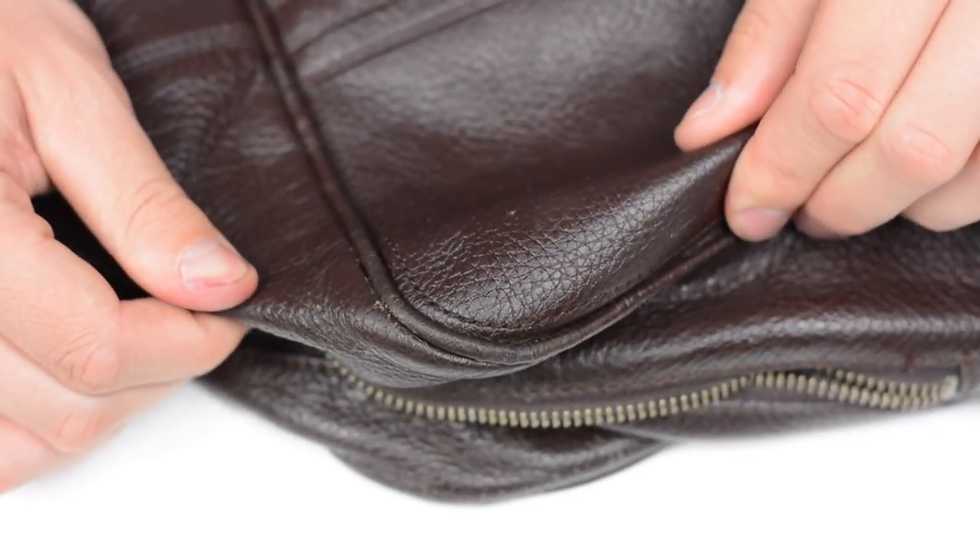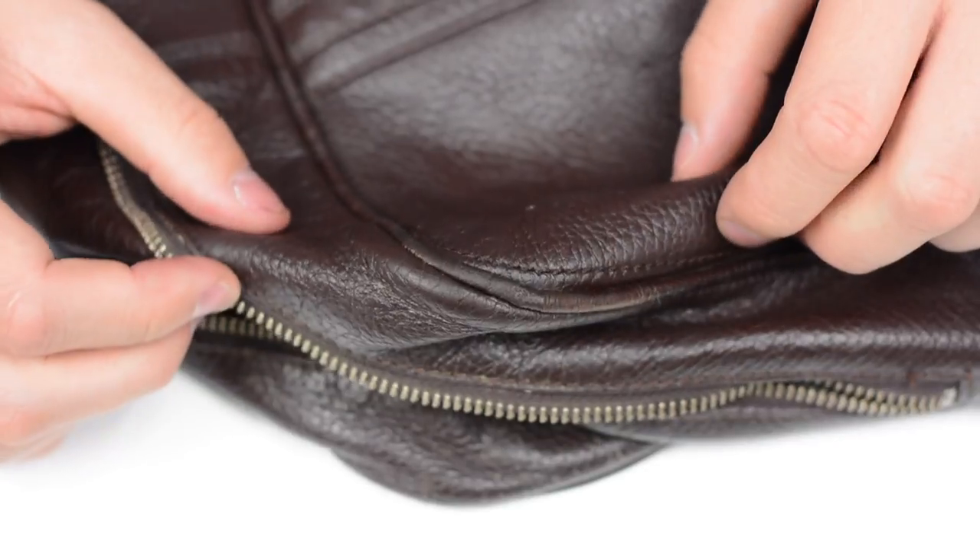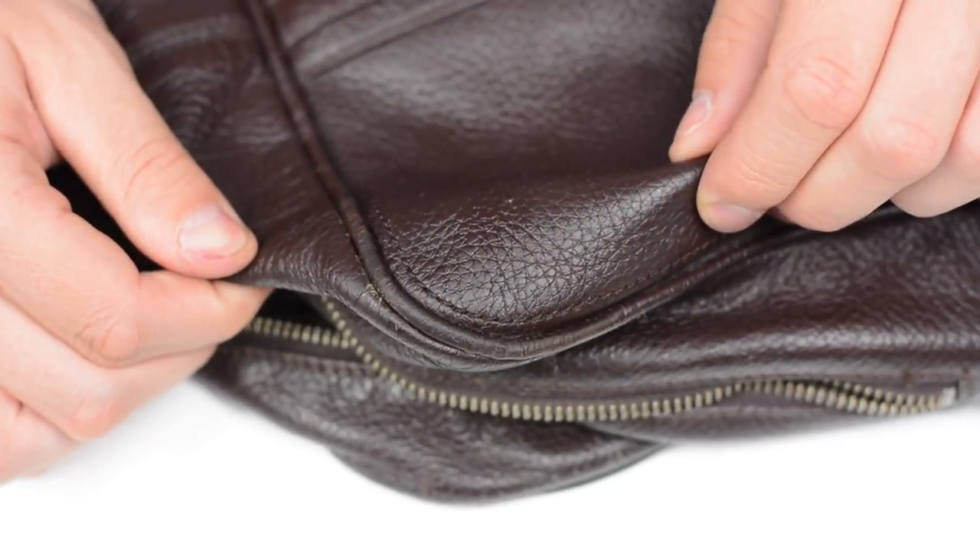Now, once you're sure this area of the bag is clean, you just want to leave it for 10 to 15 minutes for it to dry before you start using the dye creams.